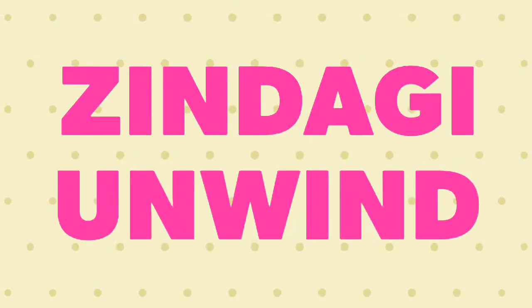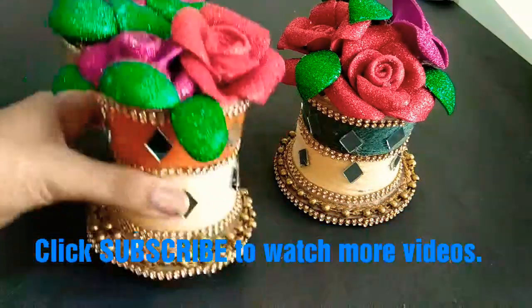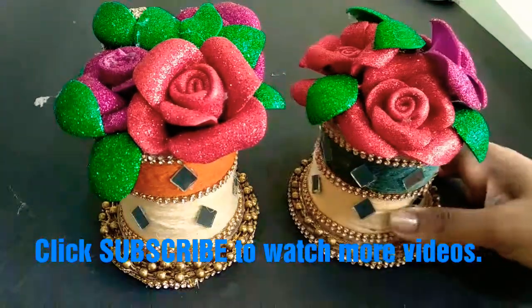Hi everyone, welcome back to my channel. Today I will show you how I made this flower pot with ice cream cup and cardboard. So keep on watching.